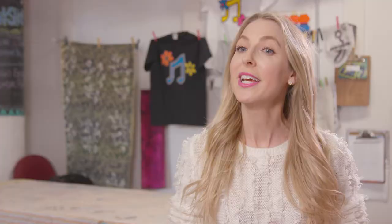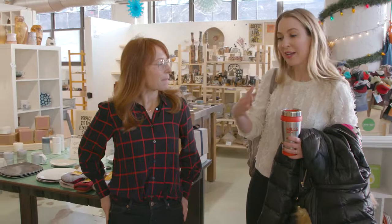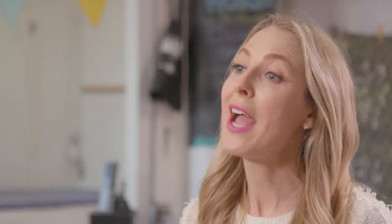I'm at Lil Street Art Center in Ravenswood, and I'm going to take a screen printing class. I'm Kate. Tell me a little bit about Lil Street Art Center, because I went online and it looks like you guys have everything. I really picked this one because I have a sense of fashion, and I thought I could start learning how to screen print my old stuff.